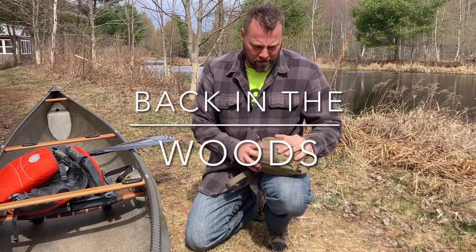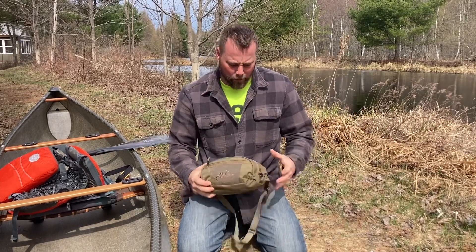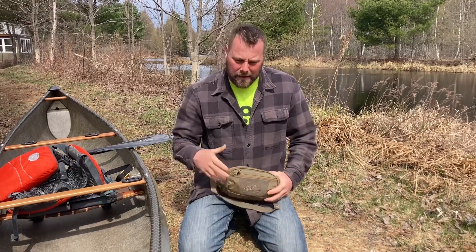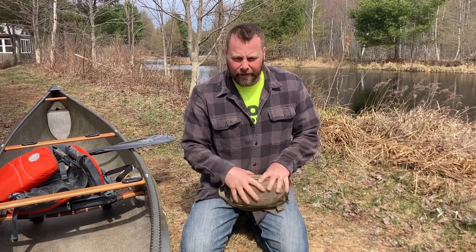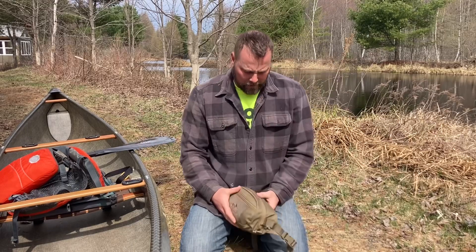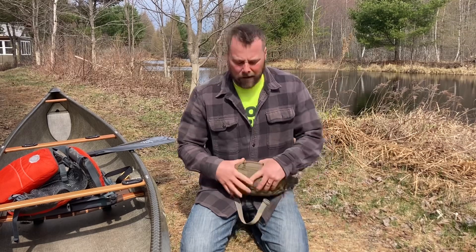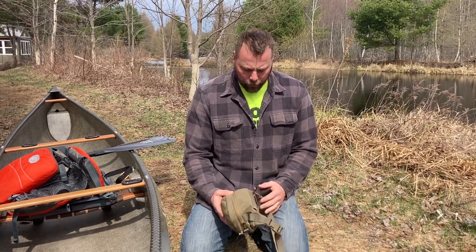I wanted to do a quick video on this canoe pack that I put together to wear when I go to the Boundary Waters. I put it in a fanny pack so I can actually wear it on me — not a backpack — while I'm sitting in the canoe. That way, if I dump, I'll always have this attached to my person. This is a Helicon Text, I believe it's a Bandicoot fanny pack. It's not real big, but it's small enough to be comfortable. I can wear it on my back or front depending on what's more comfortable when I'm sitting, and large enough to fit everything I would need. So I'll go through it right now.